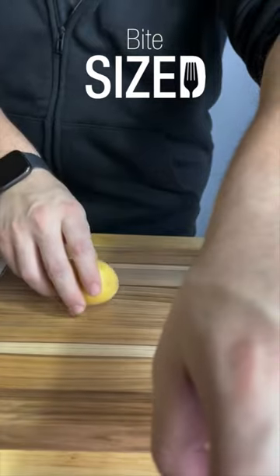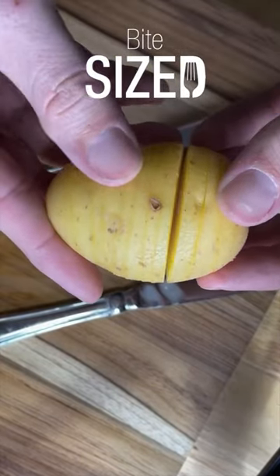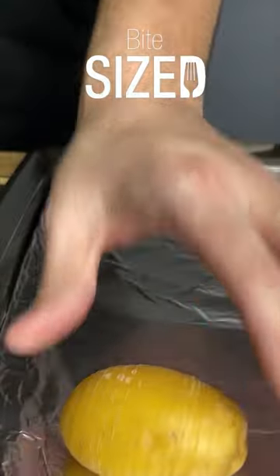First, take a baby gold potato and start making some small slices three quarters of the way down the potato. Look at these nice clean cuts. Next, grab some olive oil and give that spud some love. Top with some salt and some pepper and toss that in the oven at 400 degrees for 40 minutes.